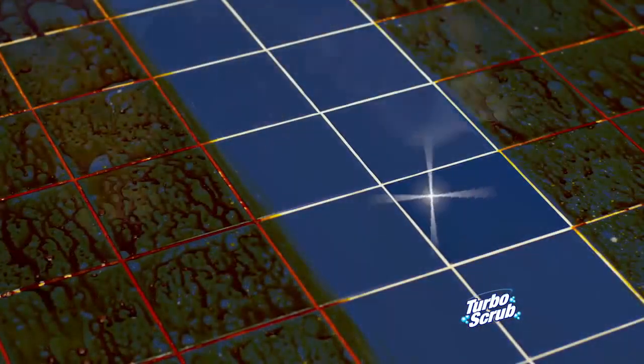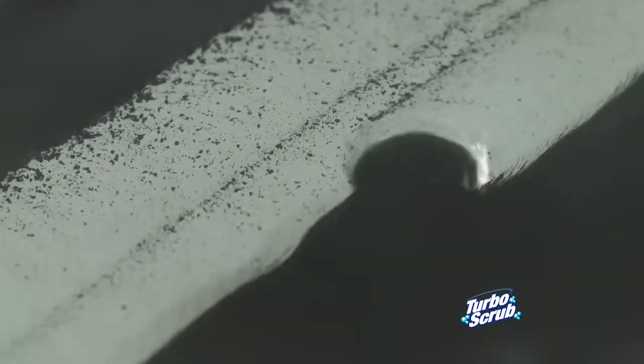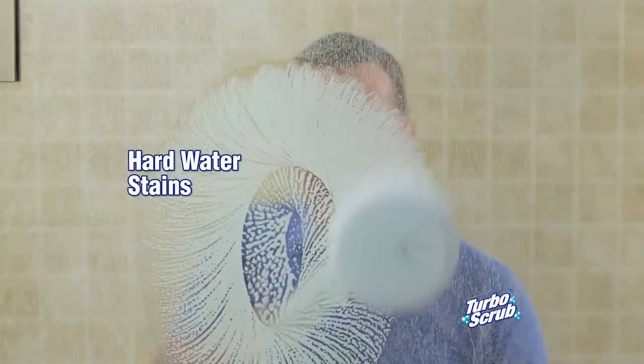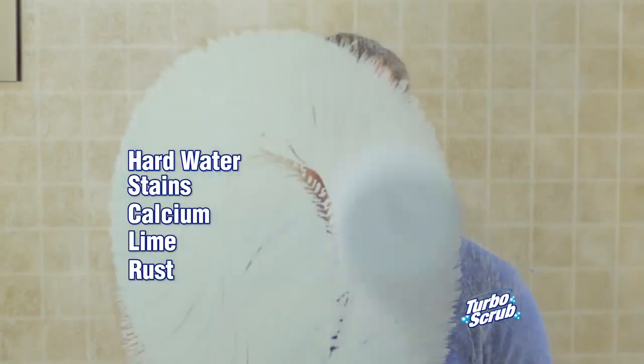Look how it makes this old tile look like new. Turbo Scrub is tough enough to break down caked-on messes for a deep clean on any surface. Use it in the shower for hard water stains, calcium, lime, rust, and buildup.